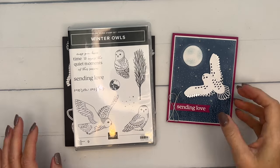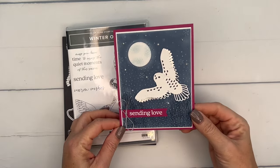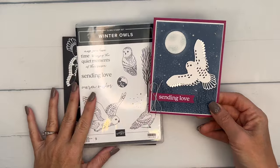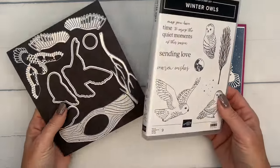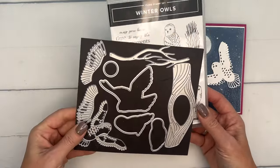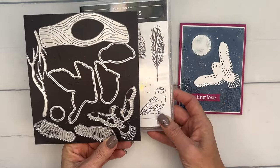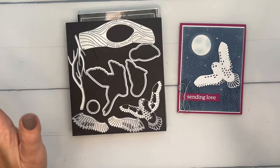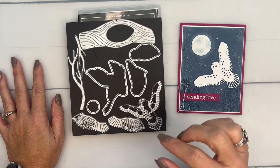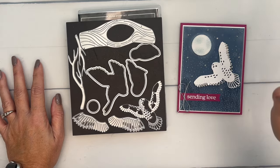Hey everybody, Erica Sirwin here from Pink Buckaroo Design, and I'm going to show you how to make this beautiful winter owls card. We've created a night sky for him to fly through, and there are a couple of techniques I'm going to show you. This is a very popular bundle in the current mini catalog from Stampin' Up. I've used it more than anything else from the mini catalog so far, and I have multiple videos and projects on my blog this week, so click the link here on YouTube and hop back to my blog for the details.